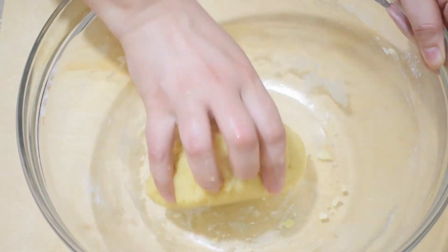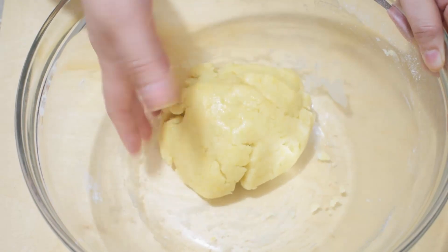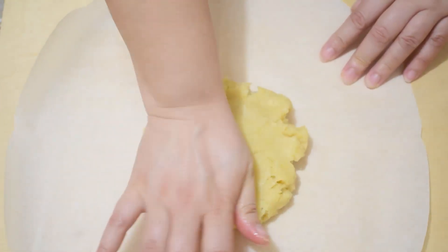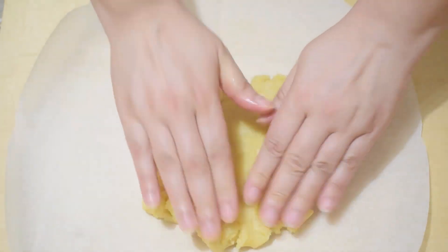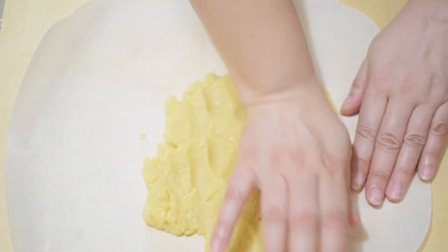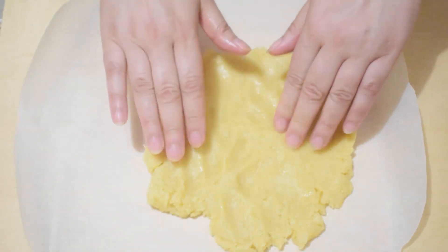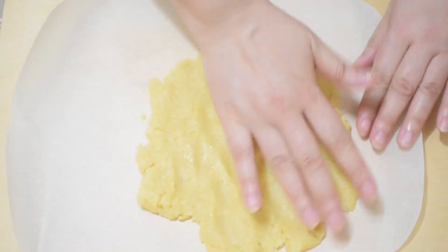There's no need to work it too much — our shortcrust pastry is immediately ready to use. Roll out a little more than half of the dough onto a sheet of parchment paper.